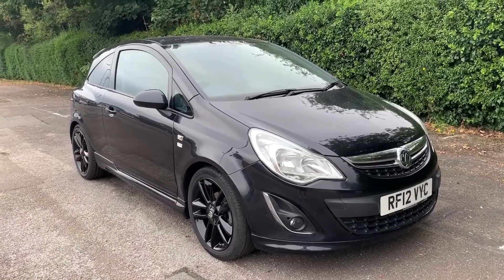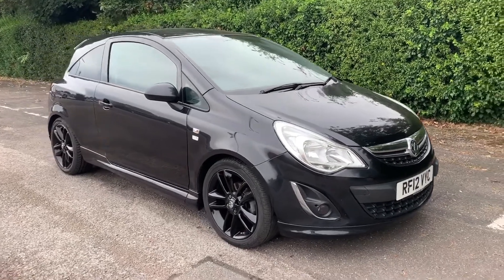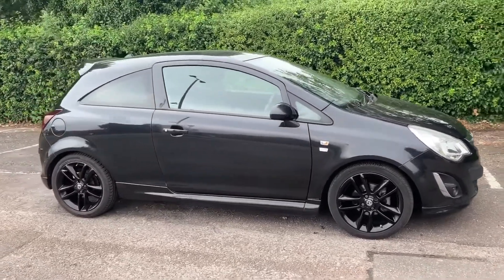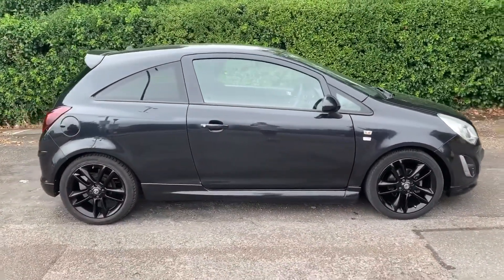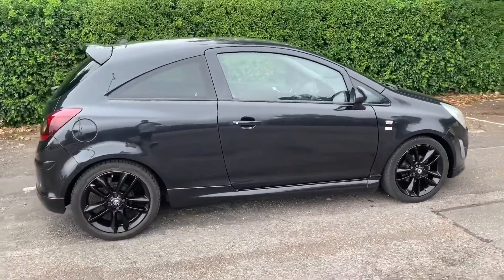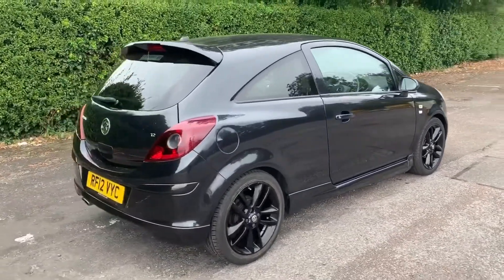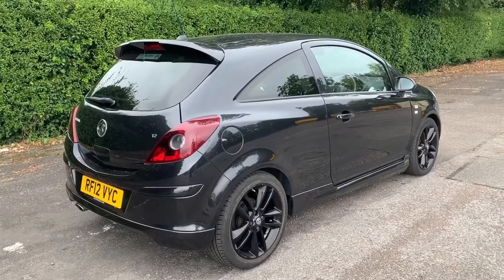Here we have the Vauxhall Corsa limited edition on a 12 plate. I'm going to start off by showing you around the outside of the car and then we'll hop in and run through some controls on the inside. From the outside you can see it's a three-door car with black alloy wheels and tinted windows around the rear. Let's start off inside the boot and then work our way around the rest of the car from there.